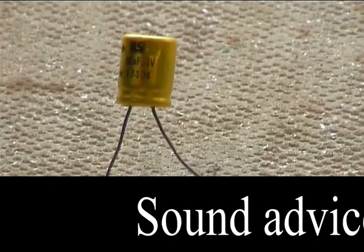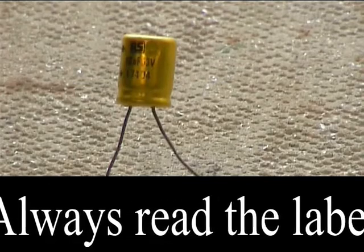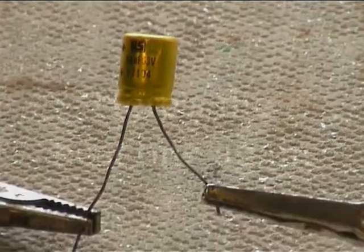I never read the label. It can take 63 volts, that one, so that one's not going to go.